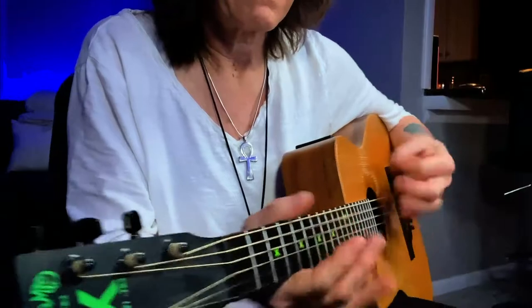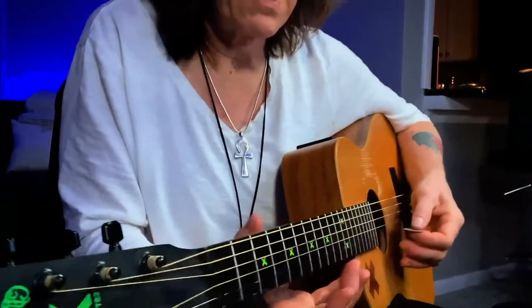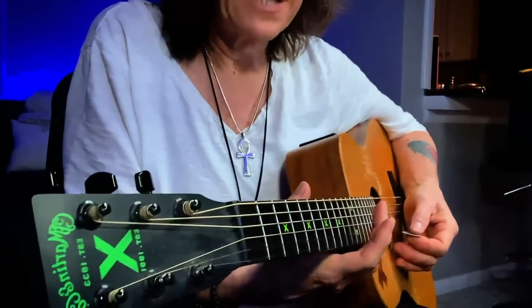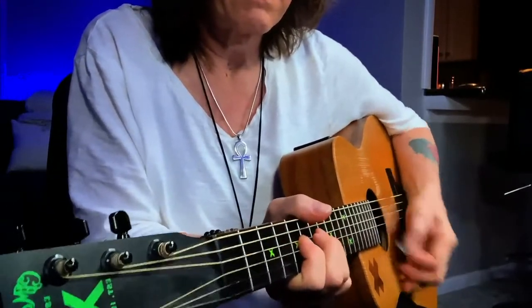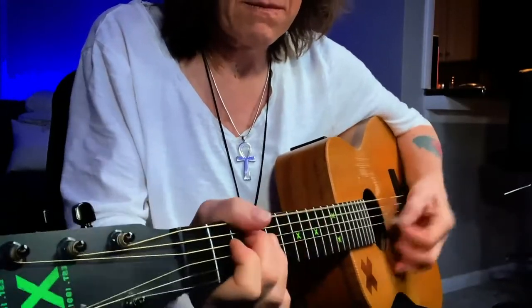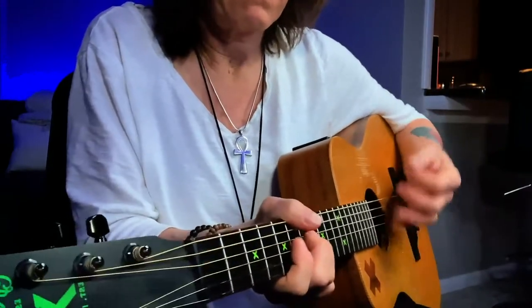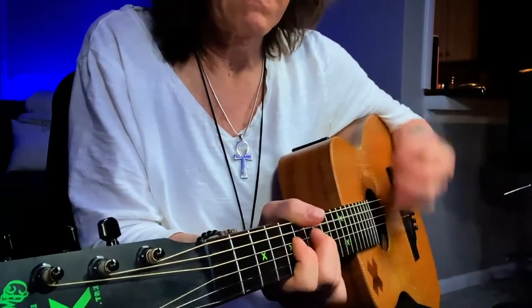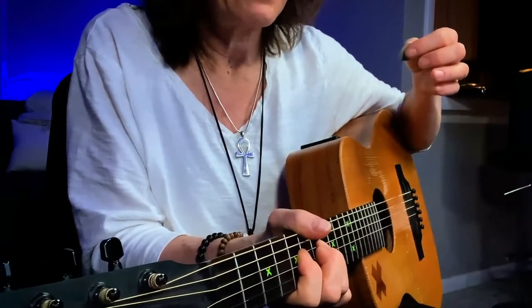I'm always doing the 'huh' as a springboard to enter into the song with some groove. Down, down, down. Up.